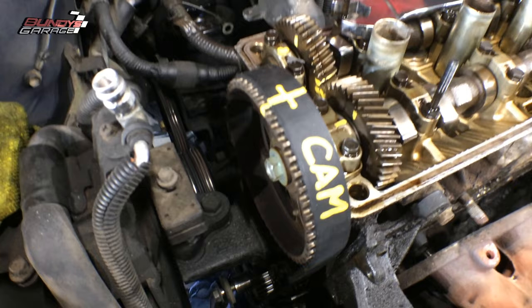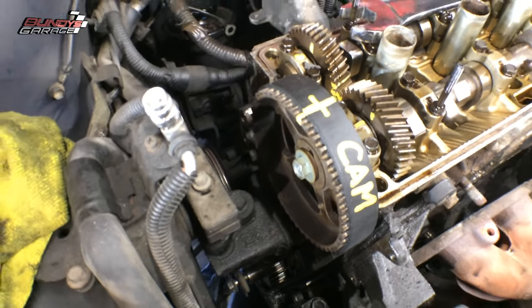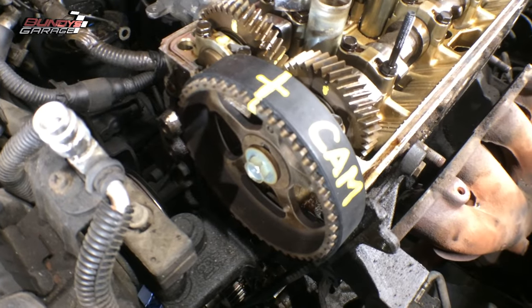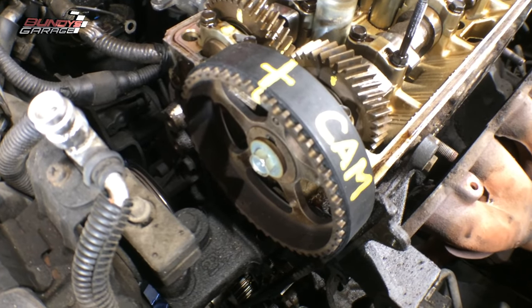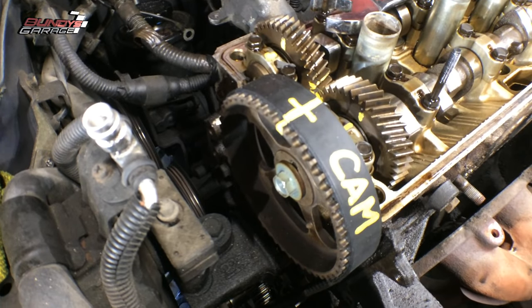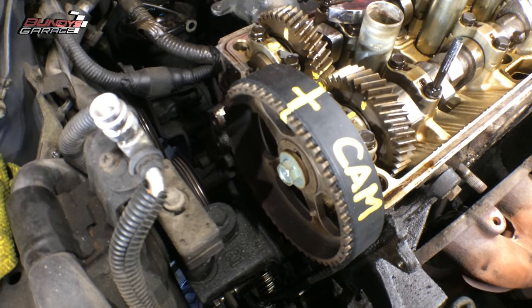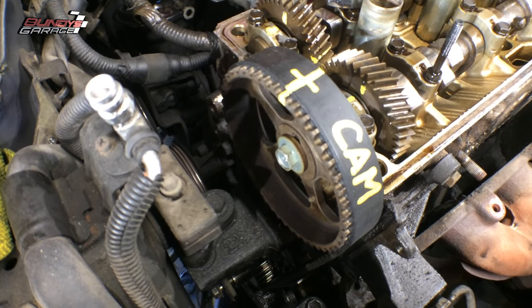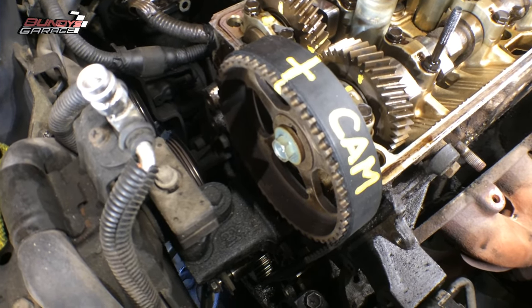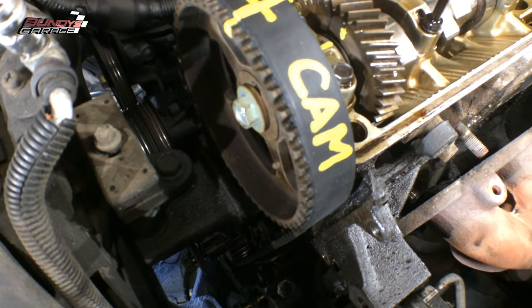I marked it 'cam.' I also marked it on the bottom on the crankshaft in two places. And then when I got the belt off, I actually marked that crank as 'CR.' The two gears actually mesh together, and there are markings on them that show you where top dead center is. This motor actually gives you quite a few markings so you can determine where top dead center is.